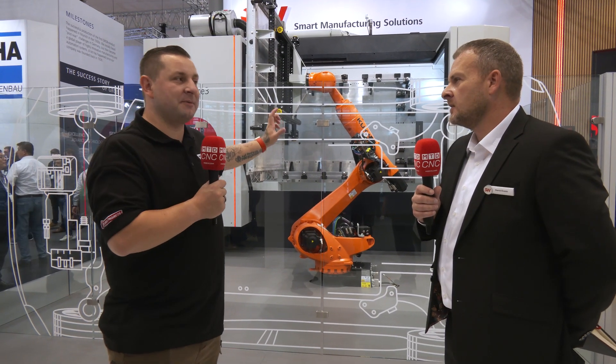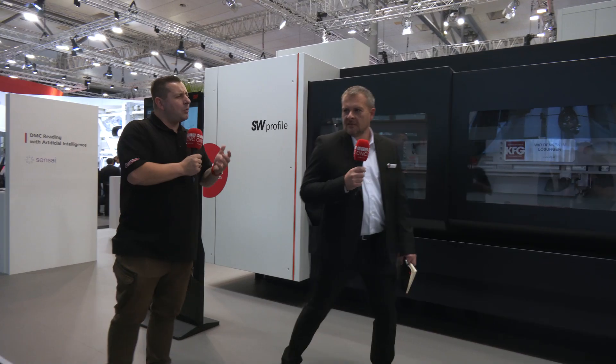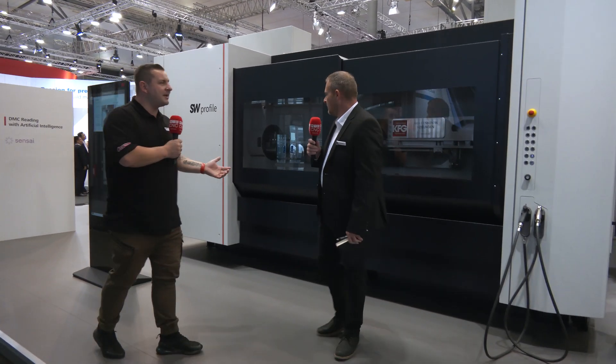This is a great machine and a great starting point, but we're going to work our way through the booth to see what else is here. We're actually walking now towards a world premiere at EMO on your stand. So this is the SW profile machine — what is this machine and what are you making on it?